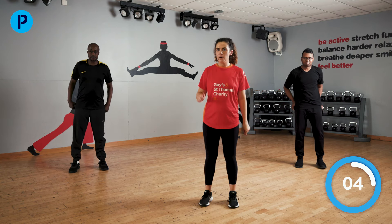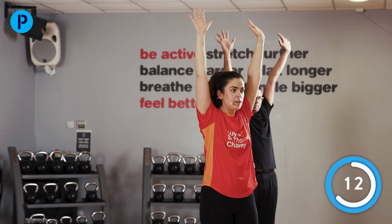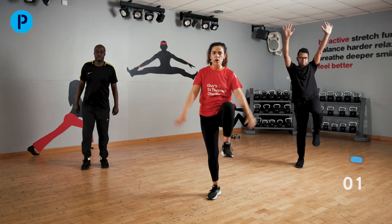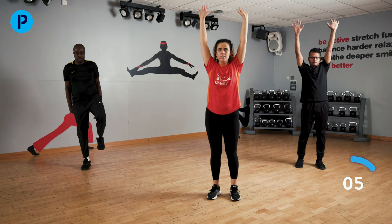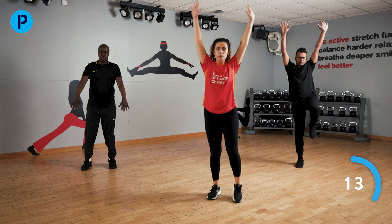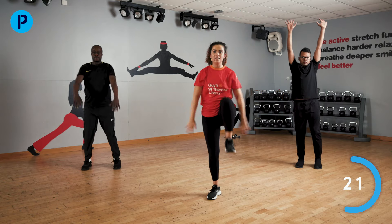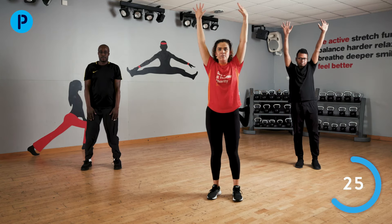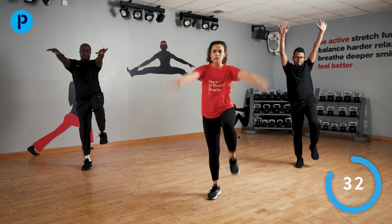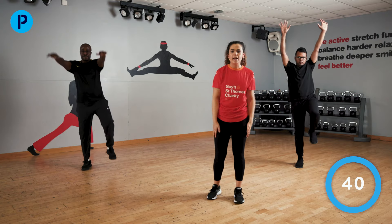Our next exercise is going to be a little bit complicated, so I'm going to show you first. Arms up nice and high, starting with this leg — arms are going to go down, knee up and back. Let's do it together. If you feel able to, let's try and speed it up a little bit. Really focusing on that arm, especially the stiffer side, making sure it's coming up nice and high. Big stretch. You're over halfway through — nearly there. And stop.